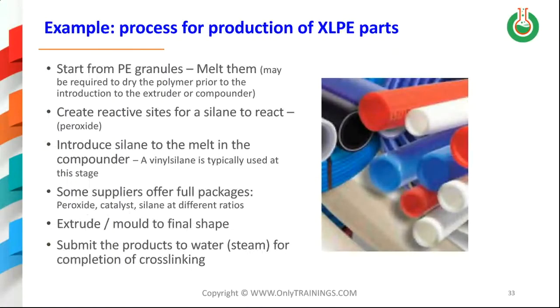An example is the production of XLPE — cross-linked polyethylene. You start from polyethylene granules, melt them in an extruder or compounder. It may be required to dry them or use an oven to dry those pellets before molding. You can create reactive sites for the silane to react — generally a peroxide is used. You then introduce a silane into the melt; typically a vinyl silane is used at this stage. It's possible to find full packages containing the peroxide, catalyst if needed, and a silane at different ratios. The product is then extruded to the final shape — it can be a pipe or used in wire and cable.